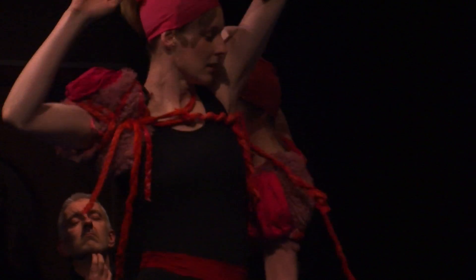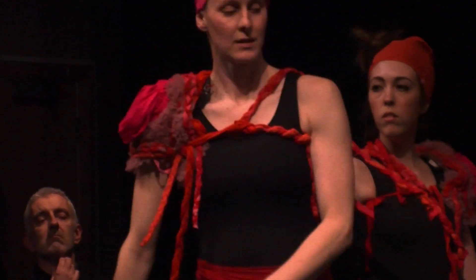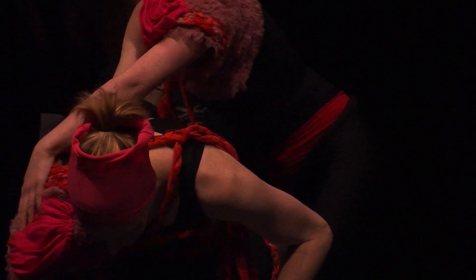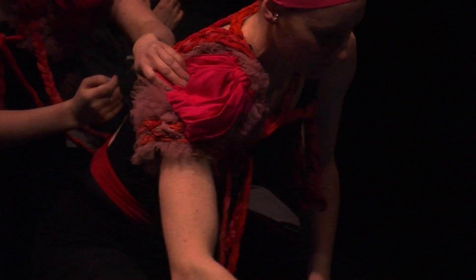Hacking the body in dance is really about integrating technology into dance in a way that might start to change how the dancers move, how the choreography is structured, ways of starting to interrupt and actually hack the process of creating choreography.